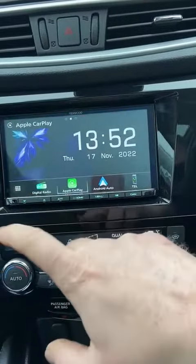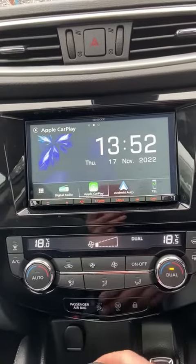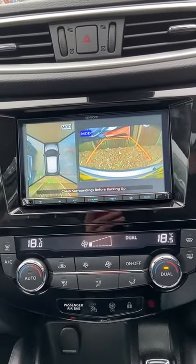With this particular vehicle, the original Nissan unit had 360 cameras, so we have used the interface to work with the Kenwood unit to retain the 360 camera option as well, which is a nice feature.